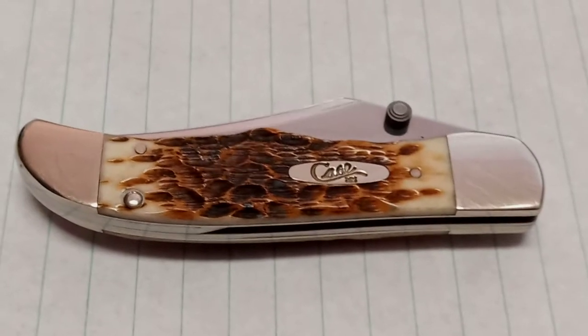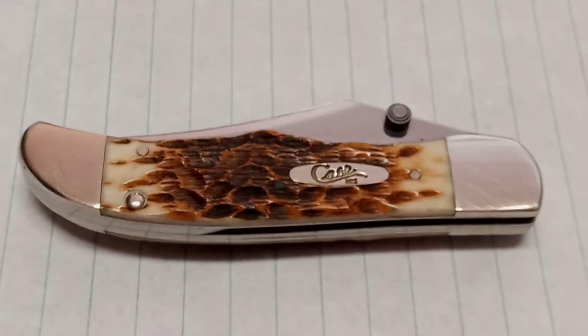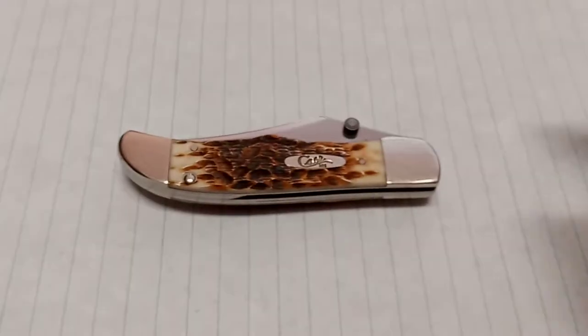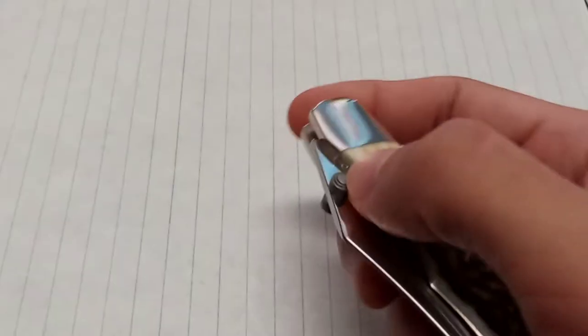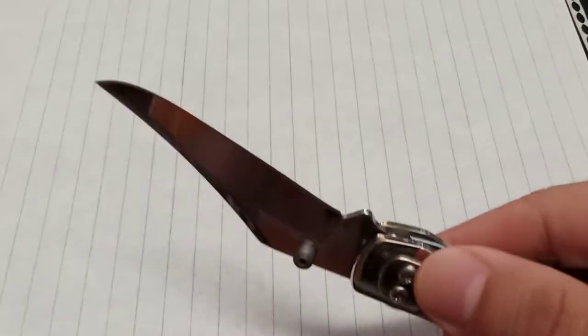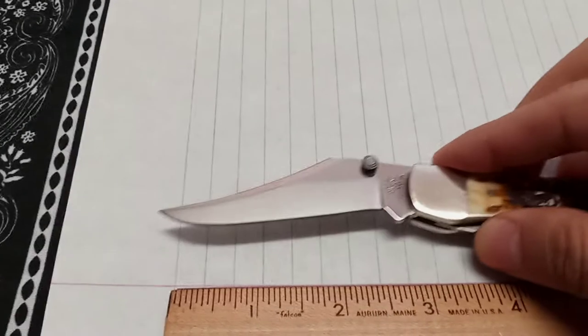Hi there and welcome to the Knife Nook. Let's see what we've got going on today. All right, today to kick things off we have a Case knife — it just so happens to be the Kickstart Assisted Opening Mid Folding Hunter by Case. Why don't you tell us a little something about it?